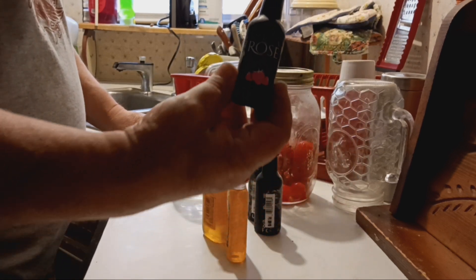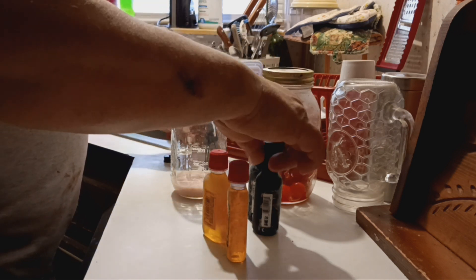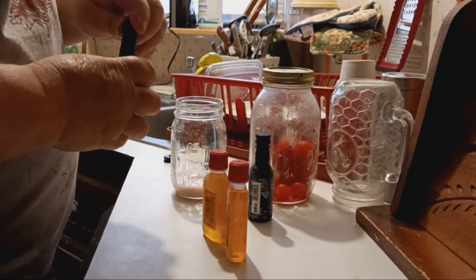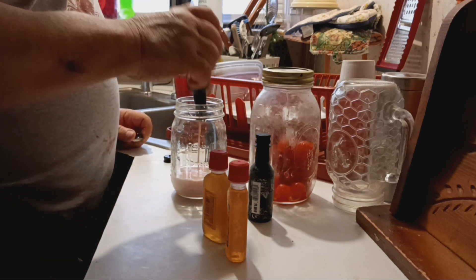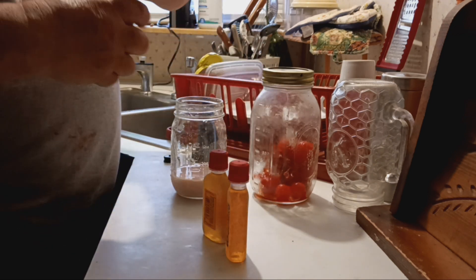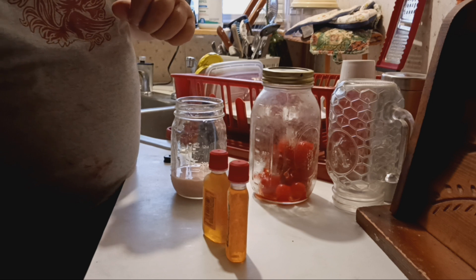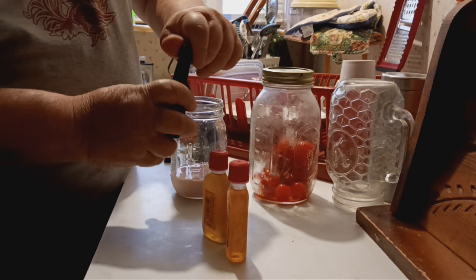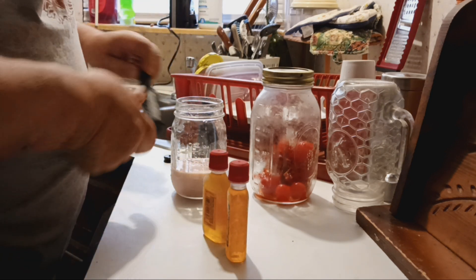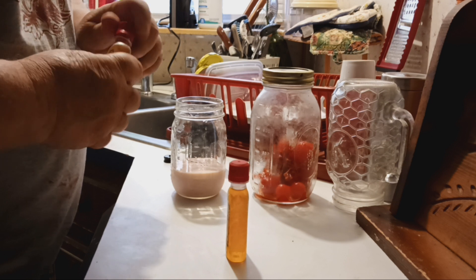We've got Tequila Rose strawberry — don't throw those little bottles away, you get a good use out of them. We also have Fireball cinnamon whiskey; I buy them in the sleeves.